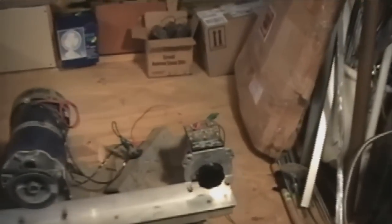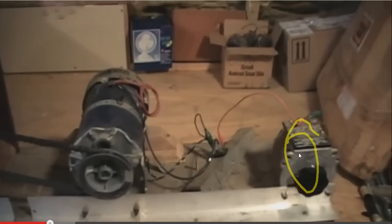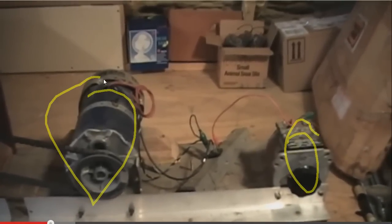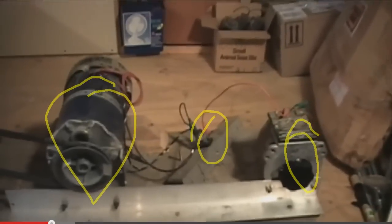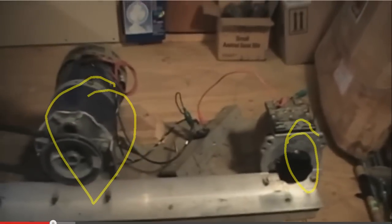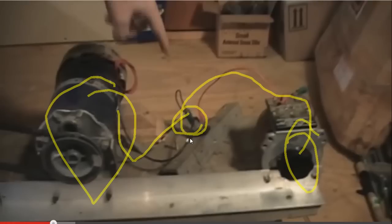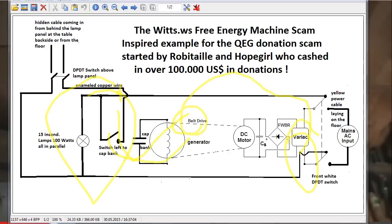Here he has a variable transformer — a variac — it draws 7.4 amps at 90 volts. This is a DC motor, and here he has a full wave bridge rectifier. The power goes via the variac to the full wave bridge rectifier and then to the DC motor. There's probably a smoothing capacitor here as well. Let's show the circuit diagram.